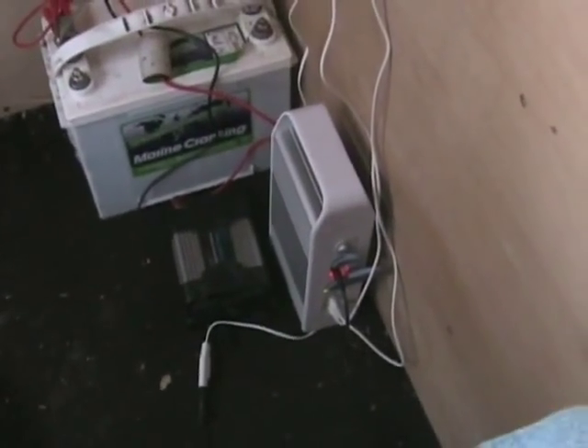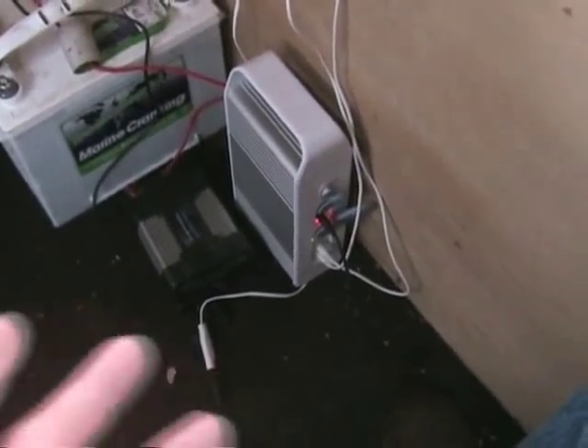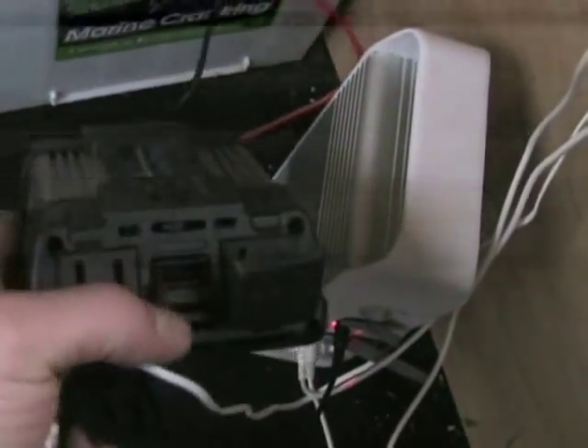I got this kit through a work perk points program - basically Q perk points you can spend on a website - and I found it there. Then this is an inverter, just a regular 200-watt inverter with a couple plugs on it. It's also got a USB charging port, and it's being powered by the 12-volt battery.